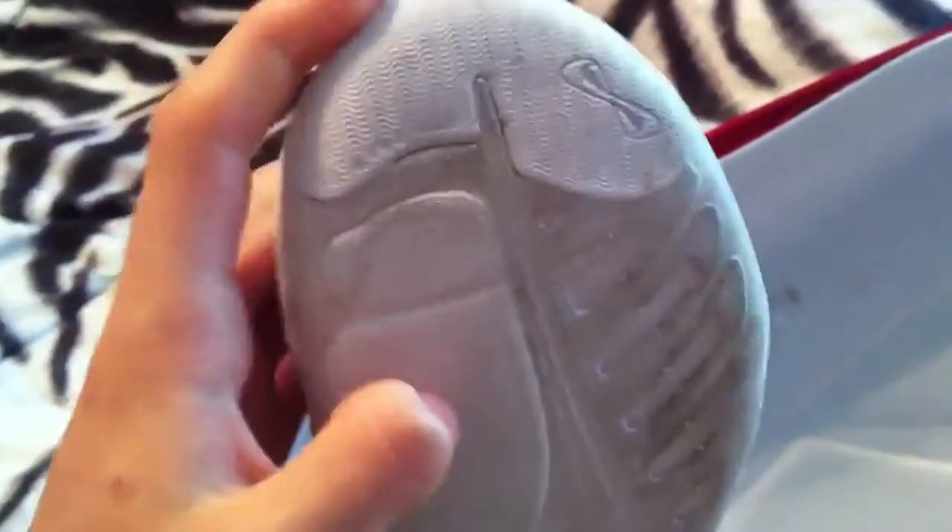When you stunt, it has these grips at the bottom, so it's really easy to stunt in. And right here, this part is harder than any other part of the shoe, which makes it easier to just rebound off that part because it's so hard.